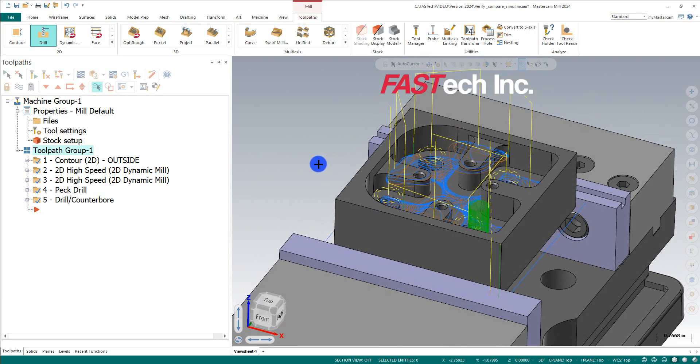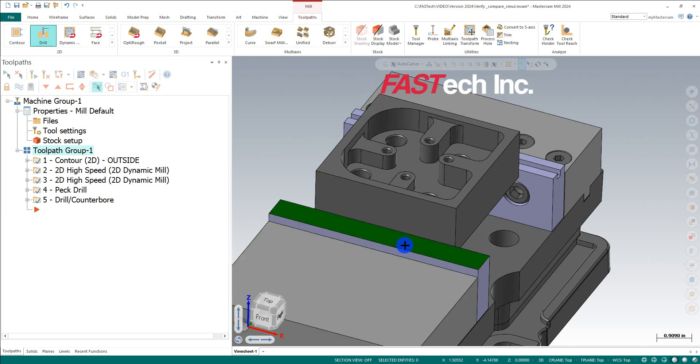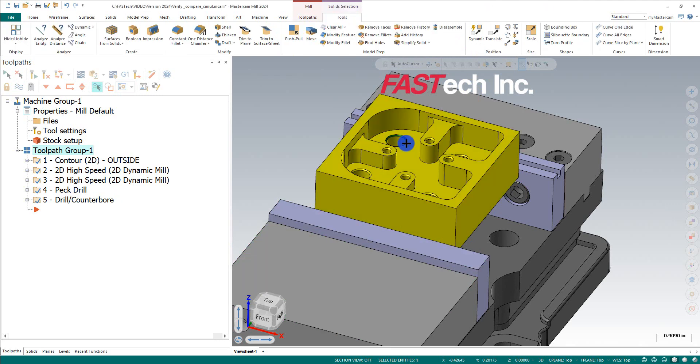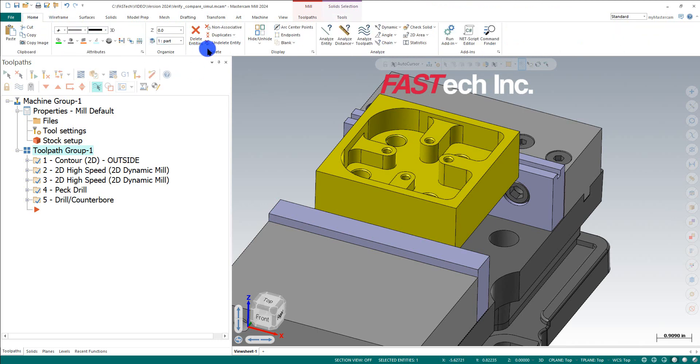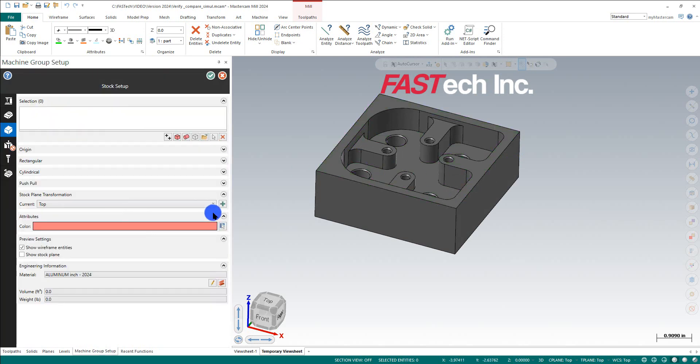Let's get started. I'll cancel out of this, and the first thing I really want to do is isolate my part. I'll go to the ghost and turn off the tool path. Then I'll click on my part and hit Alt-E — it's the hide and unhide button — and it hides everything so I can focus just on the part right now.